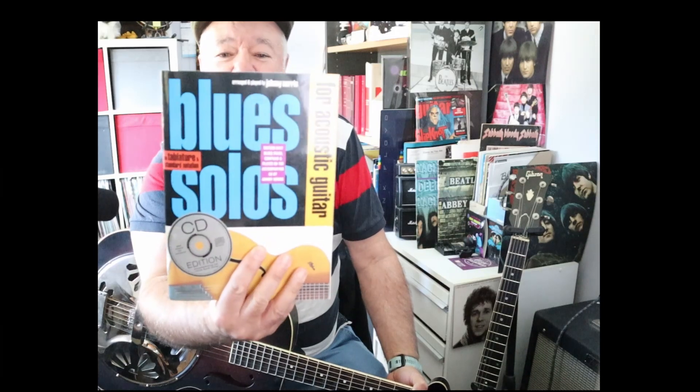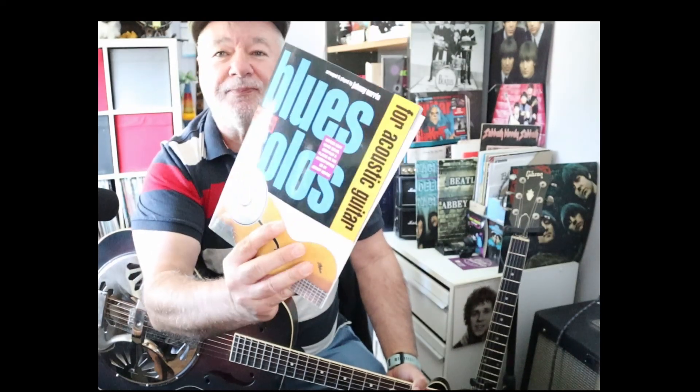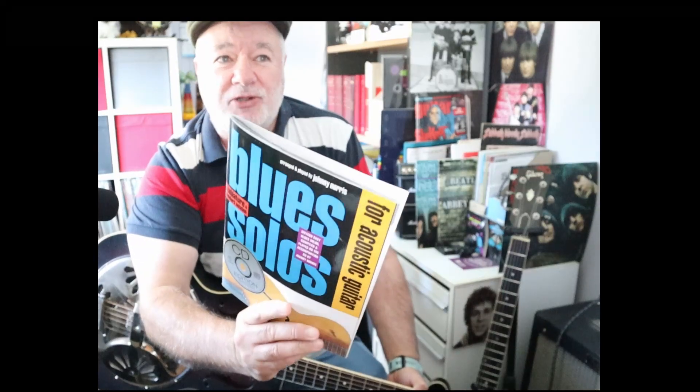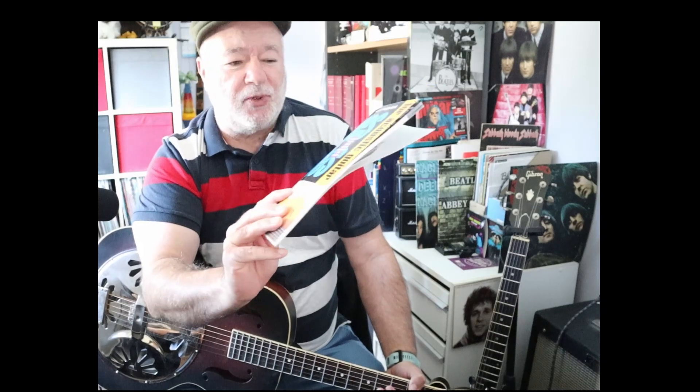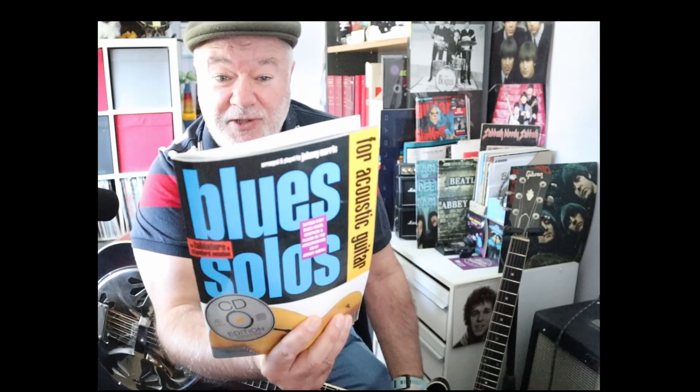G'day, Joey here. Back to Blues Solos for Acoustic Guitar by Johnny Norris. Today's song is called Barroom Blues and we're just doing the preparation, as has become my habit going through this book. After this one there's only four songs left, so we're nearing the end, which will be a sad day for me because I've really enjoyed going through it. So this is preparation for Barroom Blues.